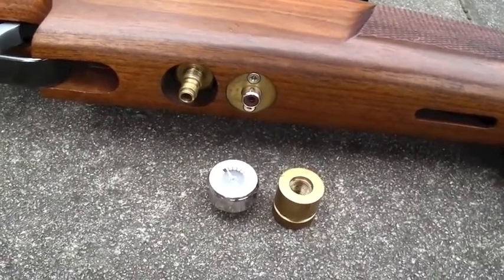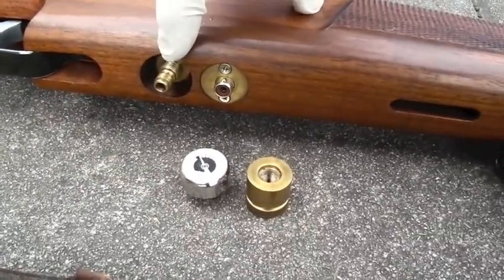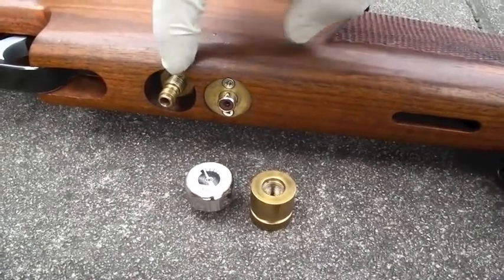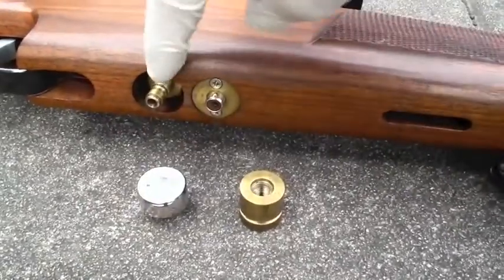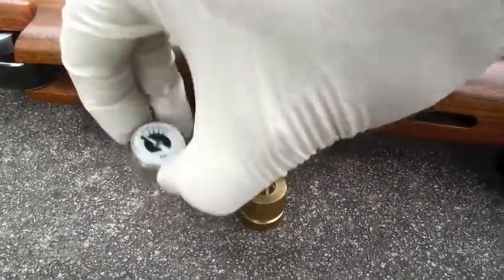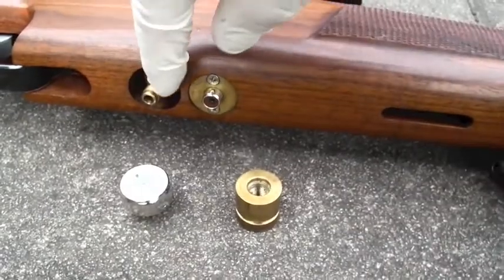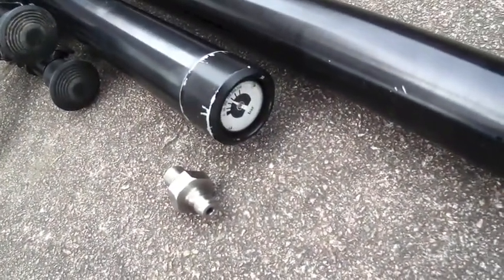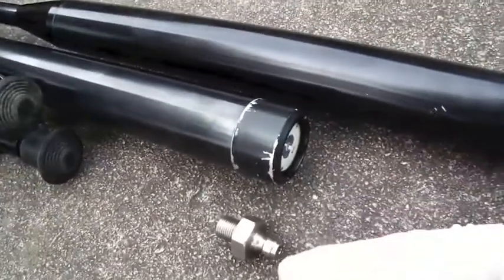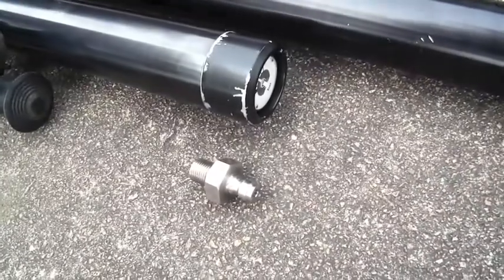Fitting a regulator to this setup would be slightly more tricky, only to the point where — because the thread on the gauge and on the front of the fitting are both BSP — I could simply remove this and fit the gauge here. I could then take this BSP fitting with the cover filler, remove the gauge from the front of the cylinder, and fit that filler fitting into the front, which would allow me to fit a regulator.